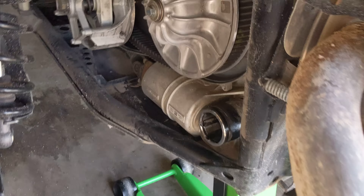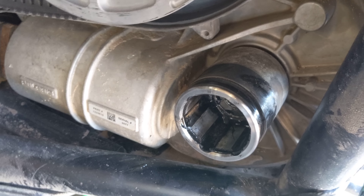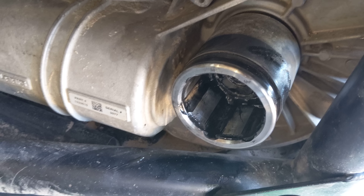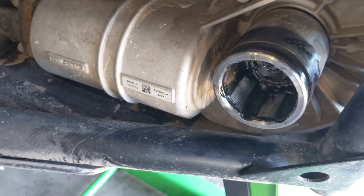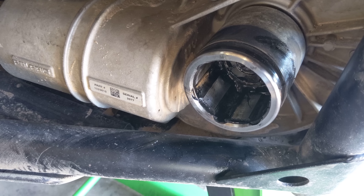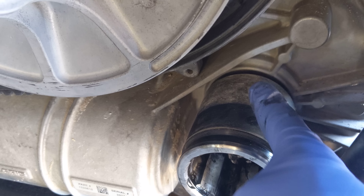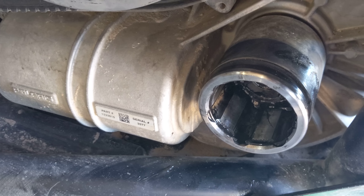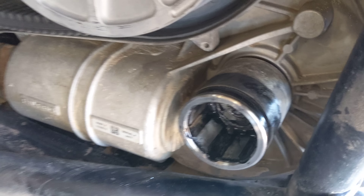I'm making this video because the stub axle for the CV on a Polaris Razor 1000 Turbo XP — I see all sorts of videos and posts about how to get these things out, and I see people really struggling. They do a bunch of pry bars back here, sometimes they do straps, sometimes they weld plates on for a slide hammer or whatever.